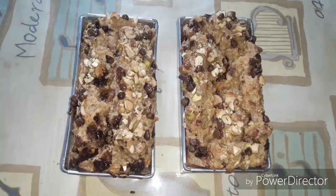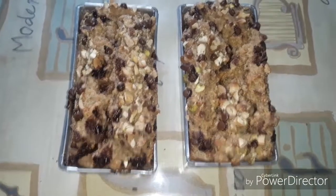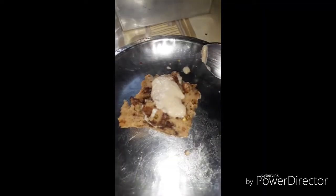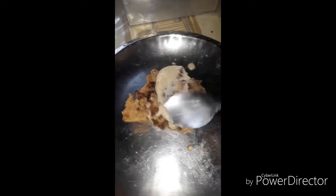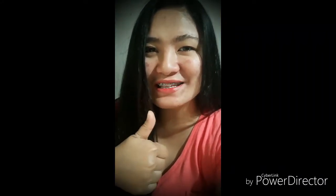It's done! Here it is. I'm gonna taste it now. It's delicious! Thank you for watching the video — don't forget to like and subscribe.